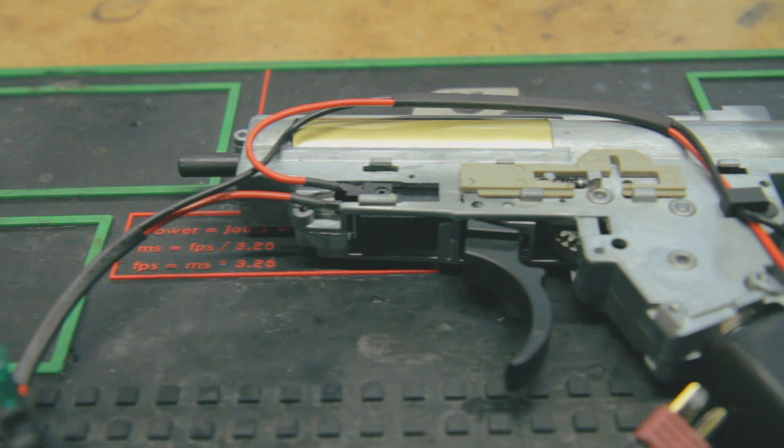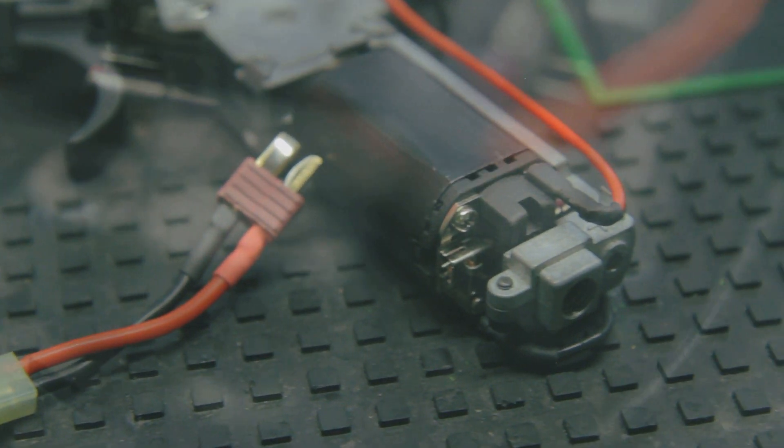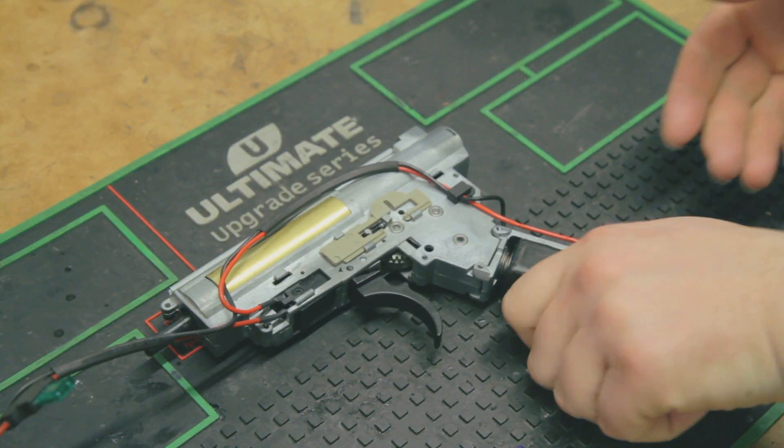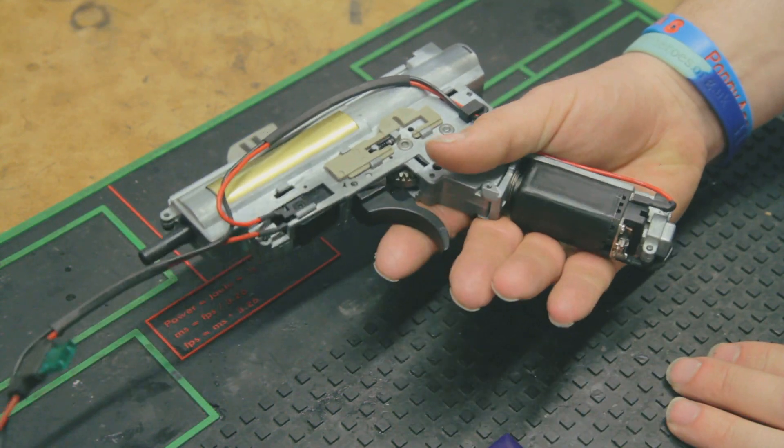To show you what's going on inside the gun when you tighten the motor height screw, we've removed the gearbox. You don't need to do this — I'll say it again, you don't need to do this — this is just for illustrative purposes. Here we have the version 3 gearbox hooked up to a battery so the gun will cycle.